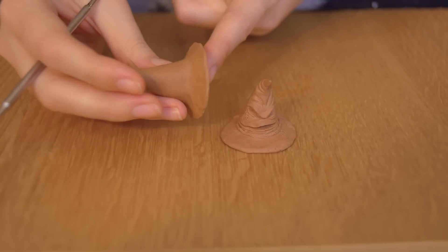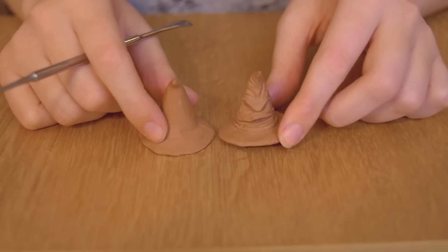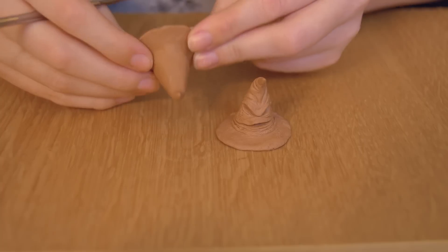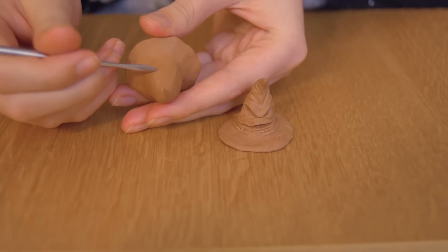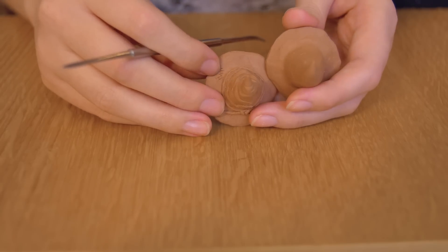First of all, you want to start off with a basic hat shape like this. If you're not big of a sculptor, you can skip all the details I'm about to do and just make a simple or simplistic chocolate. The first thing I'm going to do, I'm going to turn it upside down so I see what I'm doing, and I want to line out where the eyes are supposed to be. I'm just going to flip this hat and do a comparison.